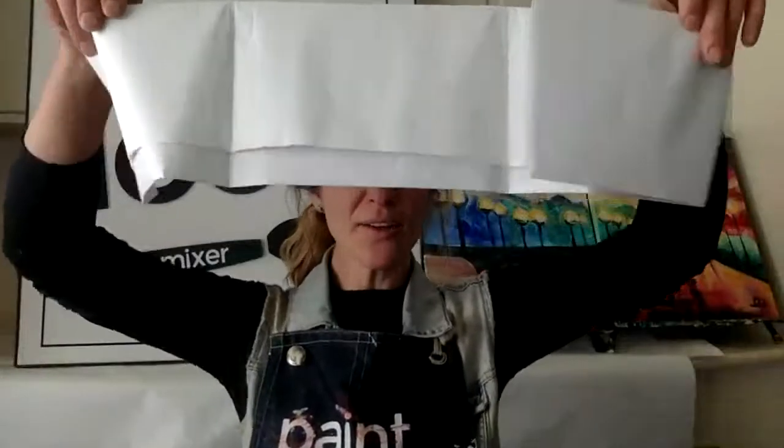If you have one of our Paint Mixer kits, you're going to want to open that up and the first thing to set up is your butcher paper. We have a little sheet of butcher paper to protect your surfaces wherever you're painting, whether it's on the floor or the kitchen table. You just want to protect your surface. Since this is acrylic paint it can be permanent on things like clothing and carpet, so keep that in mind. Maybe grab an apron if you have one or an old t-shirt, just something you don't mind getting paint on.